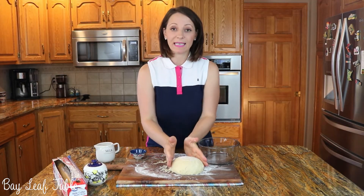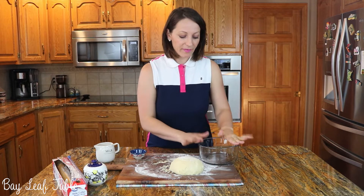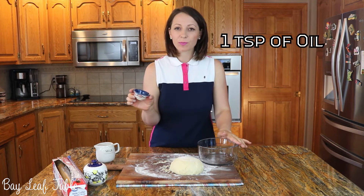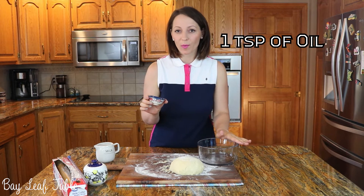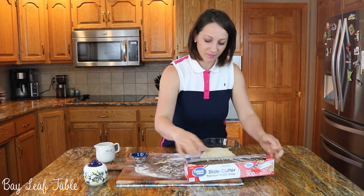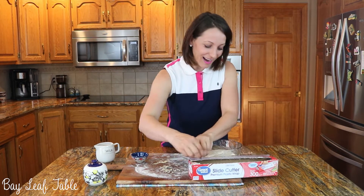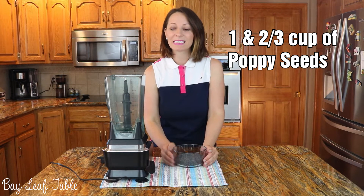I am done kneading — this is how your dough should look when you're done. I have a clean bowl and I am going to add about a teaspoon of oil before adding my dough. Cover it and let it rise for one hour. I have here one and two-thirds cups of poppy seeds.